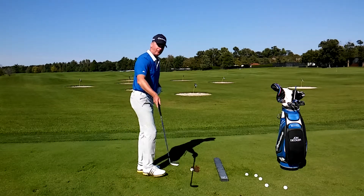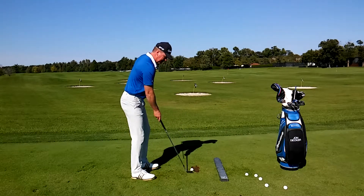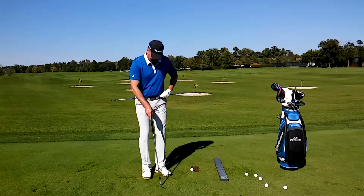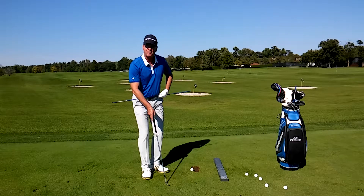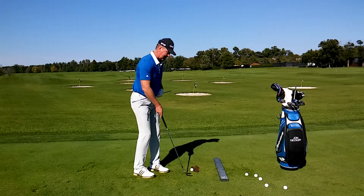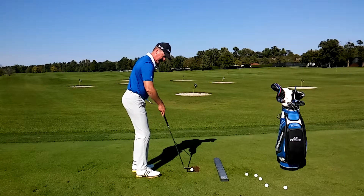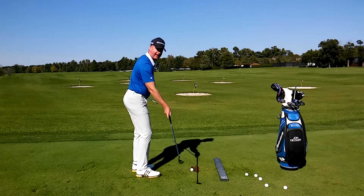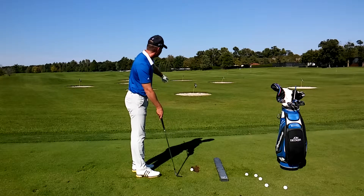When I'm setting up to hit my normal shot, this is my target line, and my hips will be pretty much parallel to that. But in the short game, I'm going to take my left foot and pull it back about four or five inches and open up my hip. Notice where my hips are in alignment versus my target line — what this is going to allow me to do is make it easier to turn and face my target.